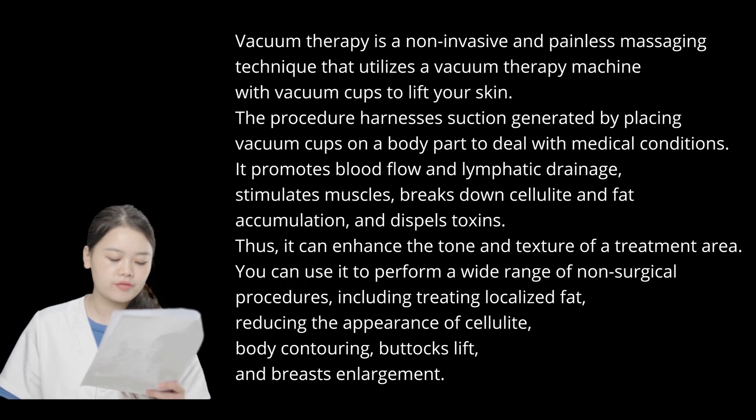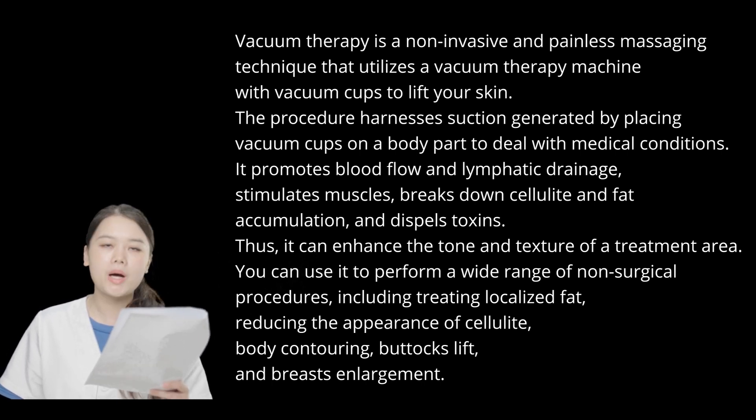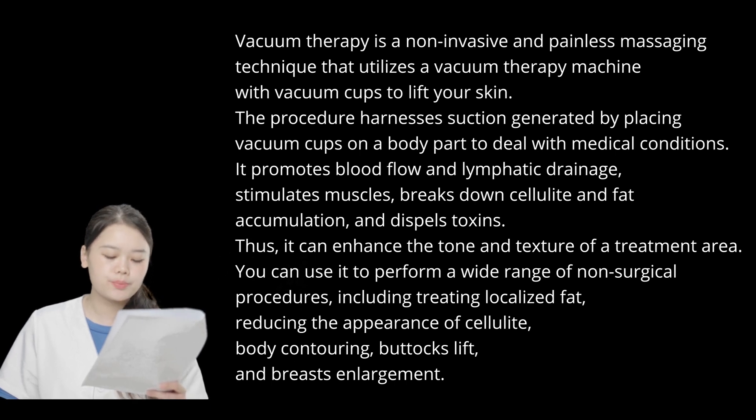You can use it to perform a wide range of non-surgical procedures, including treating localized fat, reducing the appearance of cellulite, body contouring, detox treatments, and breast enlargement.